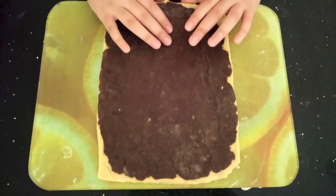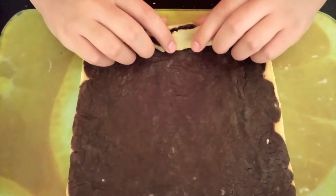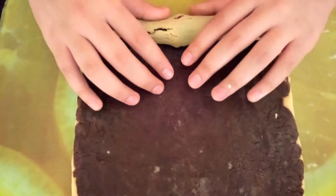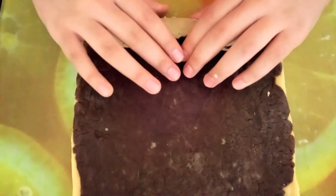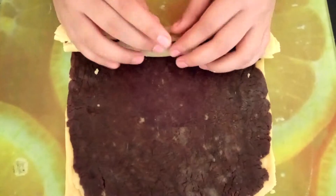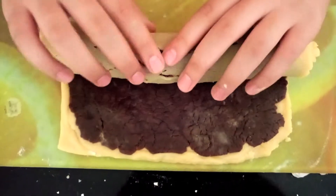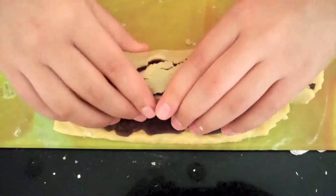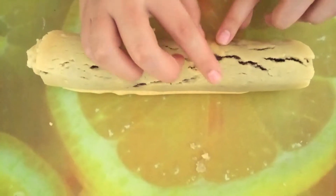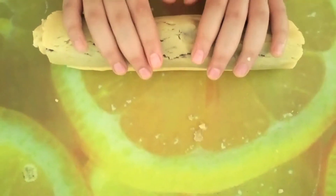Just gently lift the edges and roll the mixture to form a log, being very careful as the mixture will break. If there are any gaps or cracks in the mixture, just press the mixture over the top and that should be just fine.